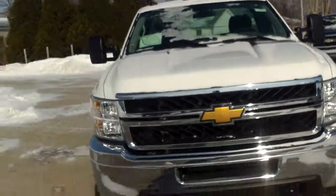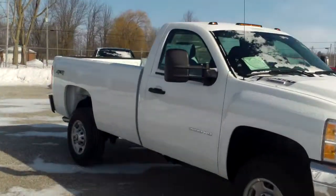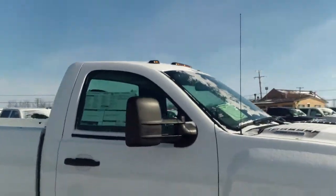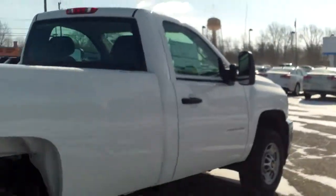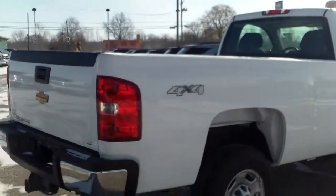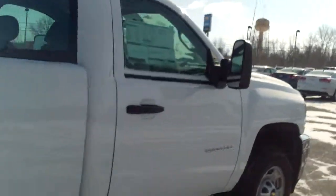Not a whole lot to cover on this truck — pretty straightforward. Again, Norr from Schaefer Chevrolet, 2014 Chevrolet Silverado 2500 HD. Give me a call at 989-792-2111. If this isn't the truck for you, I'll go get the truck for you. My personal cell is 989-313-6941. Thanks and have a wonderful day.